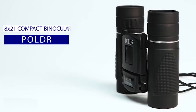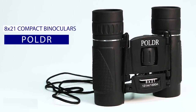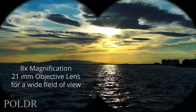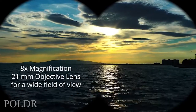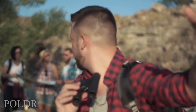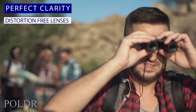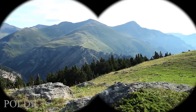Poldar binoculars provide beautifully crisp and clean magnification in a compact, easy-to-use unit. The 8x21 configuration offers 8x magnification through a 21mm objective lens with a wide field of view. With these binoculars, you'll be able to see amazing detail at great distances with no distortion or fringing near the edges of the image. The clarity is excellent throughout the entire field of view.